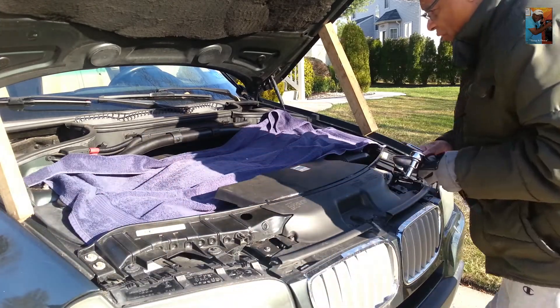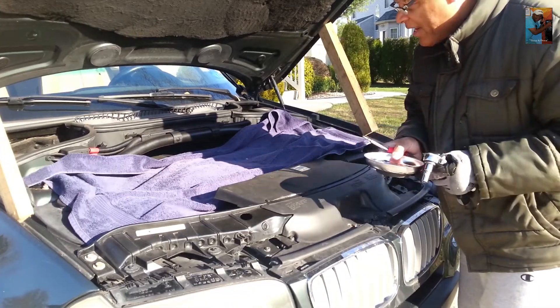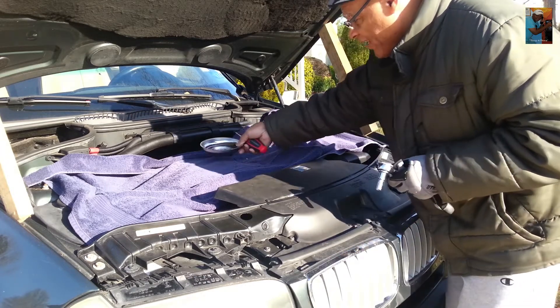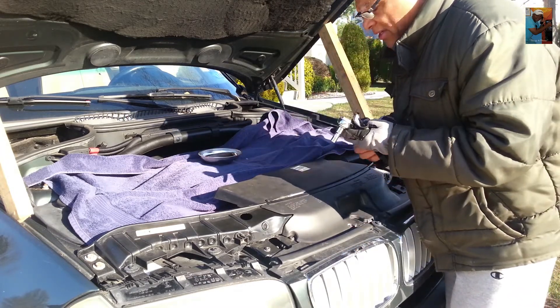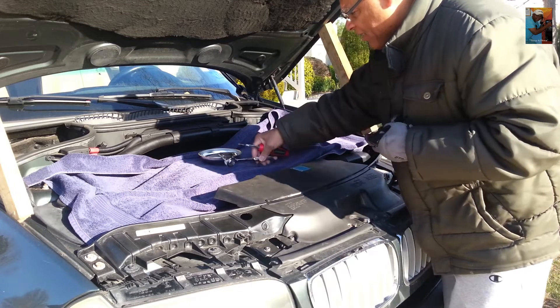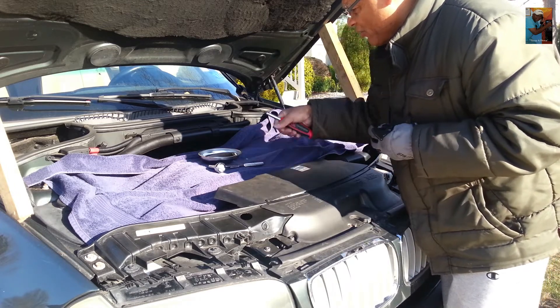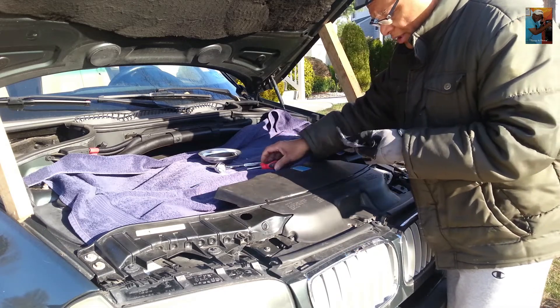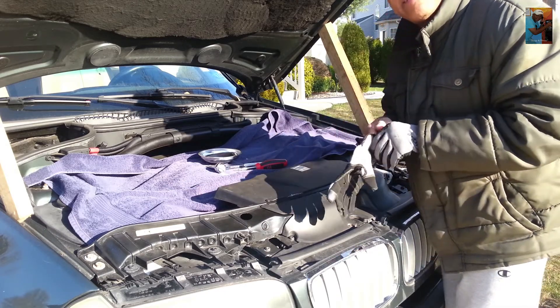I brought my magnetic pan so that I can put my screws in and make sure that I don't lose any of them. I got my ratchet with the 10 millimeter just in case I need it again. Everything is unplugged, so I'm going to pop this glove back on.